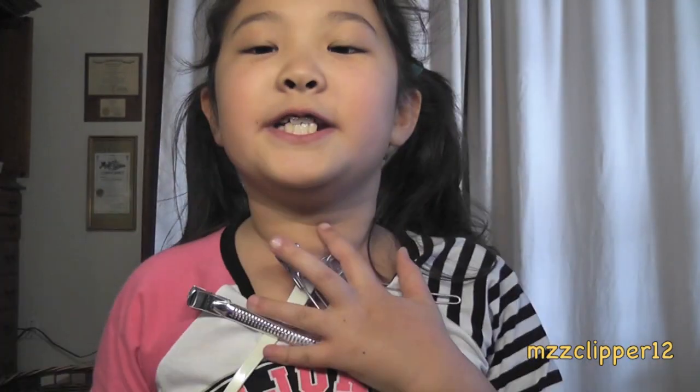My mom says I don't have pores — she said I have little pores but my skin is already perfect, so I don't have to put this on me. But I'm gonna put it on my mom, so she has to clip her hair up and wash her face. Let's get started — this is my mom.